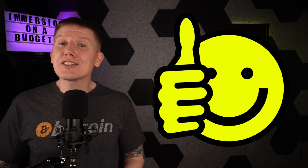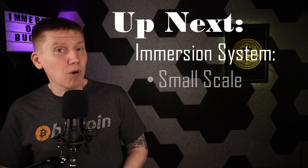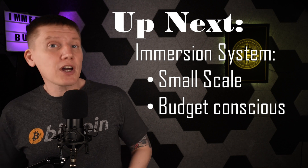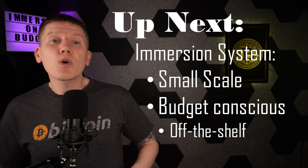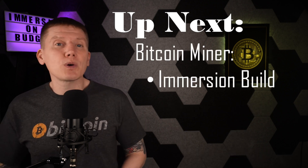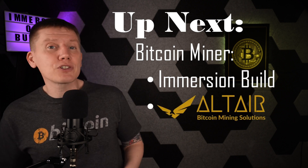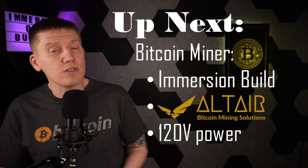I thought it might be useful and kind of fun to build an alternative to a full-size immersion system. So in the next few episodes, I'm going to cover the build of a small, budget-conscious home Bitcoin immersion mining setup. This build will be based on mostly off-the-shelf components and will use parts and tools found at my local hardware store with minimal customization. Although I think this system will be able to handle a full-size Bitmain miner, I'm going to build a 120-volt Bitcoin immersion mining rig using hardware from my new sponsor, Altair Bitcoin Mining Solutions.